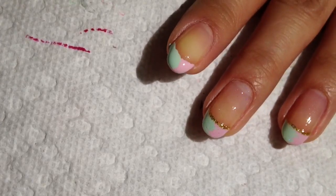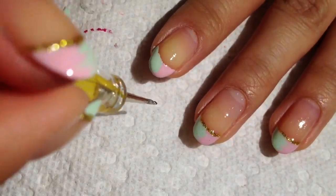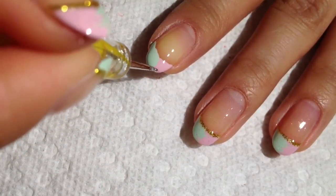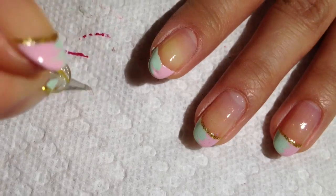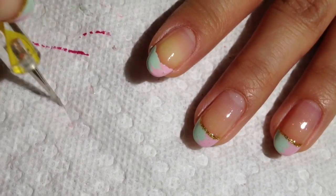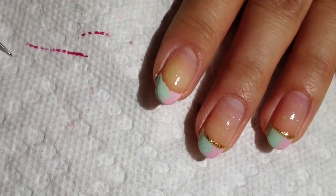Then you're gonna take a needle, or I have a very small dotting tool here. You're gonna go ahead and just drag the color and you get a nice marble design right in the middle.